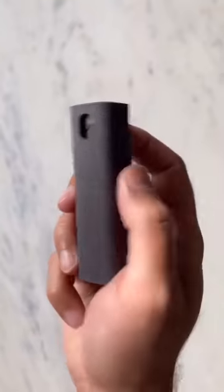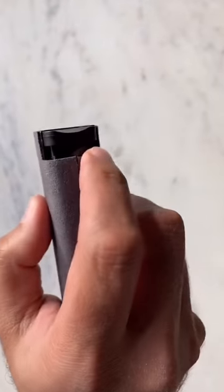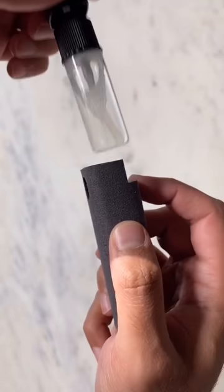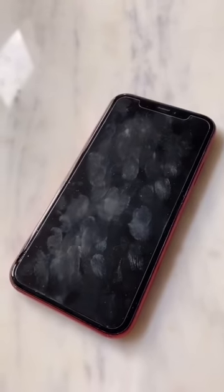Amazon must-haves part 11. This is a touchscreen mist cleaner. It's got a versatile design that's safe for all types of phones, laptops, and tablets. It's a spray and microfiber cloth all in one.